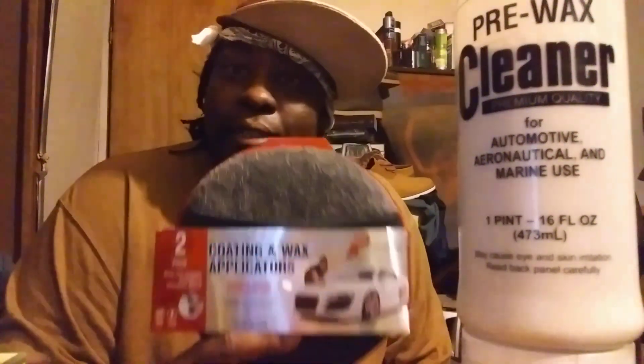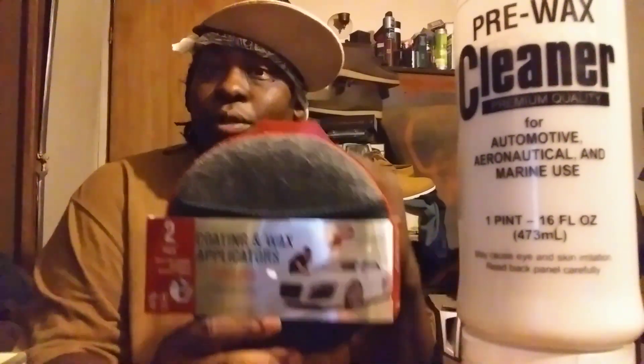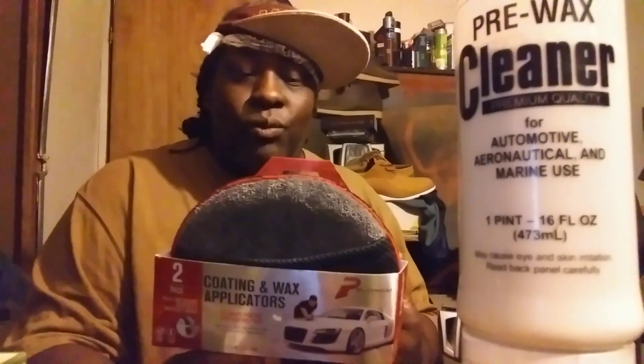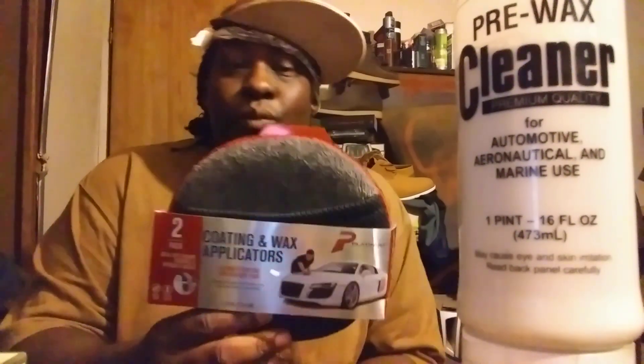I know that at some point they're gonna tear up and you might not be able to get them anymore, so I want to have eight to ten in my arsenal. These are the biggest applicators I've seen come to stores. I've seen big ones you put on the back of a polisher, but not just a straight-out hand wax applicator like this. I said man, this is definitely five bucks well spent, and I had to come back and share.